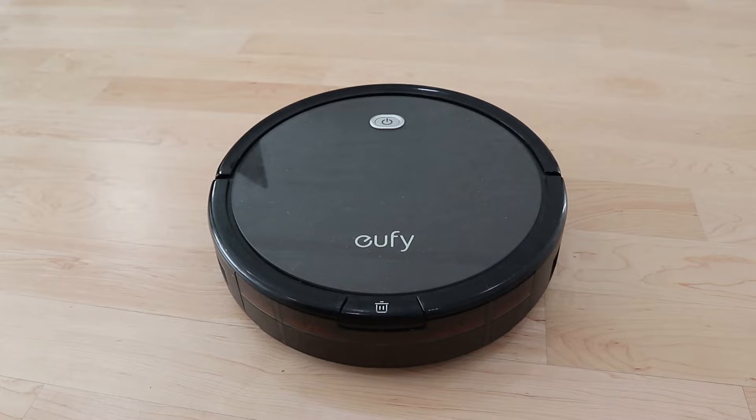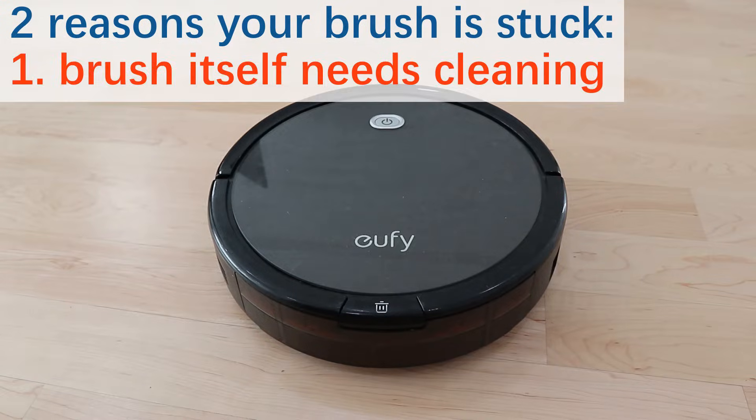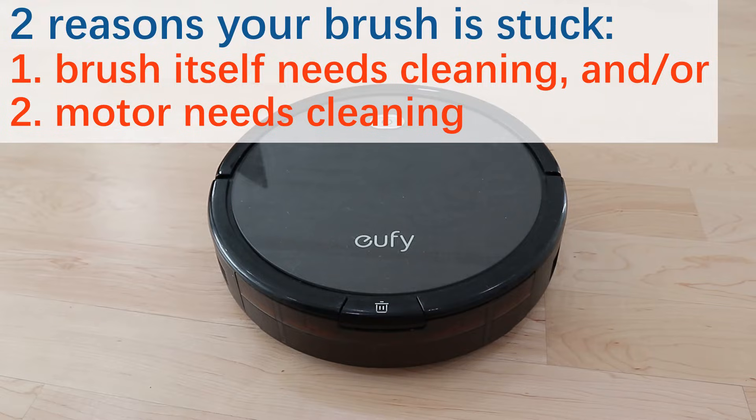If you have any questions, leave a comment below and I'll try my best to answer them. There are two possible reasons the brush is not spinning: your brush either has too much stuff stuck to it, or the motor that powers the brush needs cleaning.